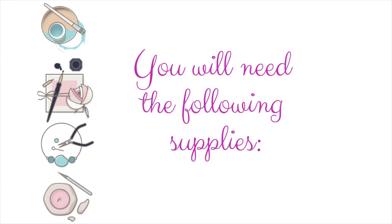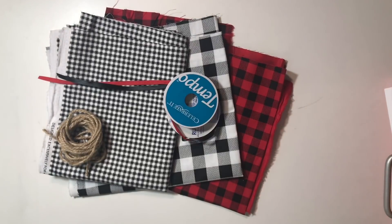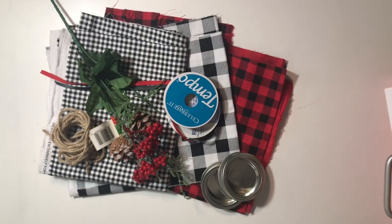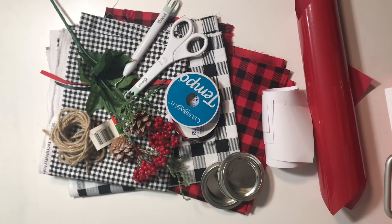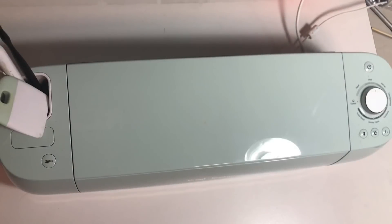For this project, you'll need the following supplies: fabric of your choice, jute or twine, Christmas ribbon, Christmas floral picks, mason jar lids, iron-on or HTV, scissors, and a weeder, your glue gun and glue sticks, and optionally a cutting machine of your choice — I have the Cricut.